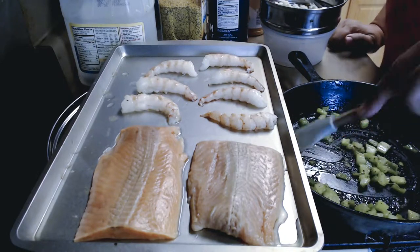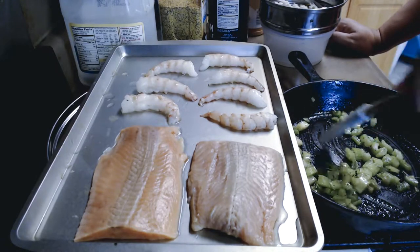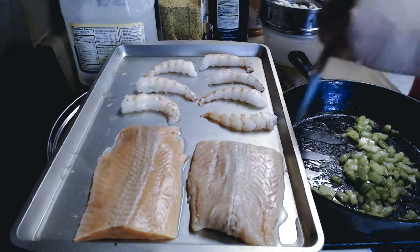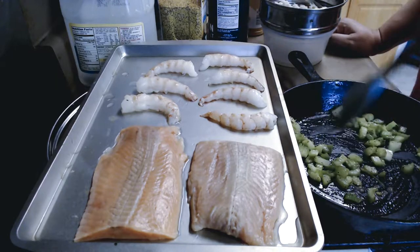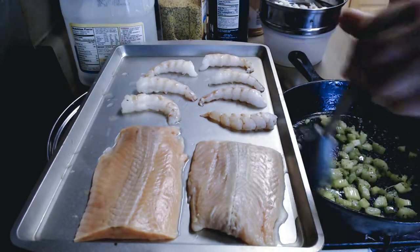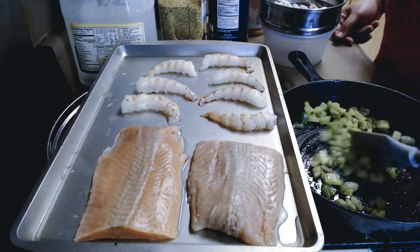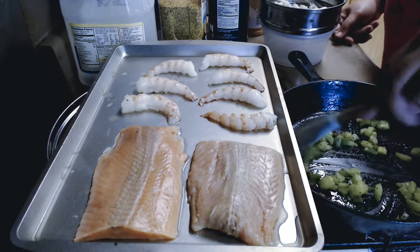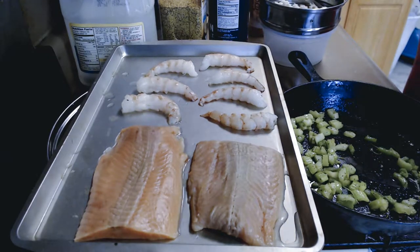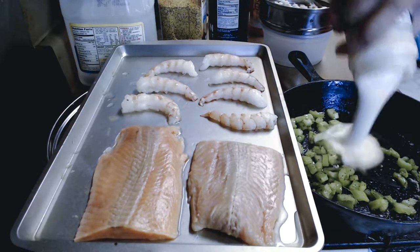I have my fire on medium-low heat. I'm not going to use water because your fish already has water in it, so there's no need to add water. I'm not going to make my own Alfredo sauce today — I'm going to use canned Alfredo sauce. Just get the Alfredo sauce of your choice and pour it into your skillet.